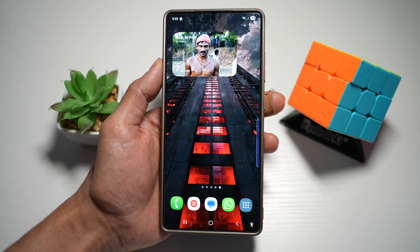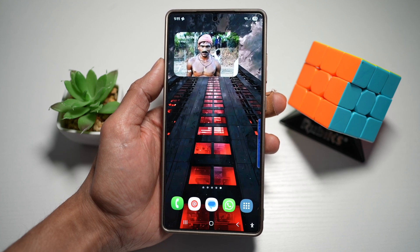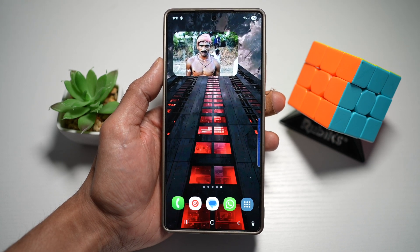This adds a personalized touch and is a visual way to stay excited about upcoming events on your phone.